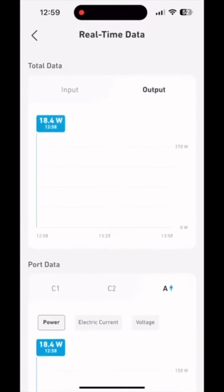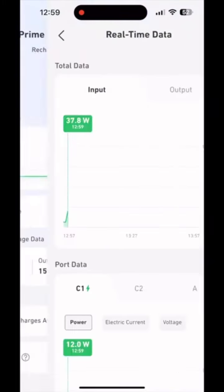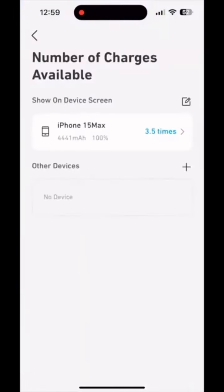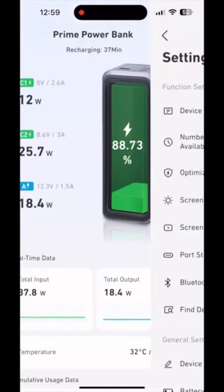You can switch between the input, output, or display both at the same time. You can also see the temperature, the number of cycles. In this menu, you can see how many times you would charge your phone — if you put in your battery capacity, it tells you it will charge it three and a half times based on the current charge.